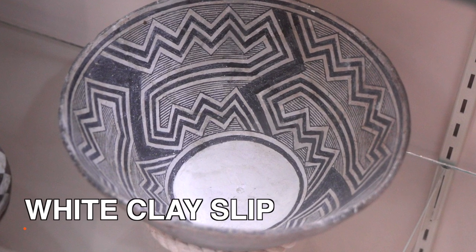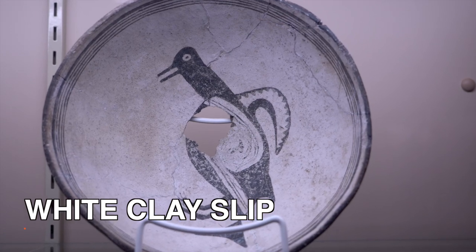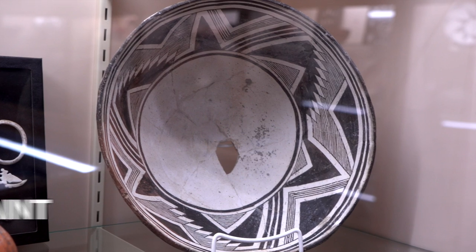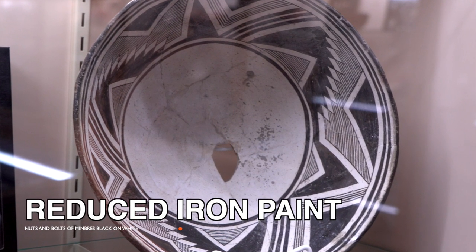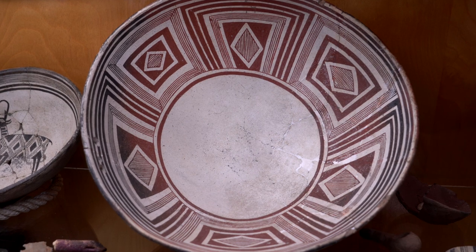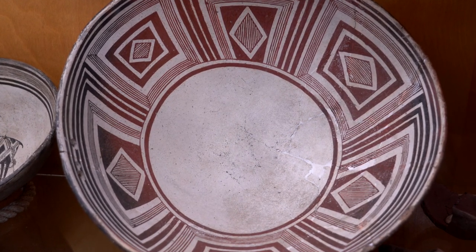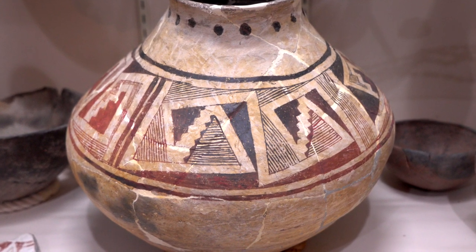First of all, that white background is a white clay slip. That black mineral paint is painted on top of that white slip, and we know that it's a reduced iron paint — that is, it was actually red when they painted it on, and then it was fired in such a way that the iron reduced to black. We can know that easily because you often see Mimbres pottery where there's just a small area that's turned red, or sometimes the whole pot's designs are red.